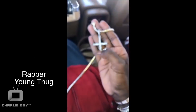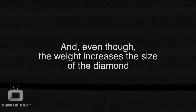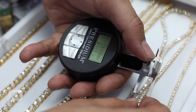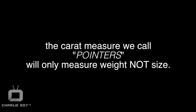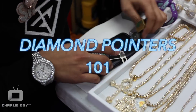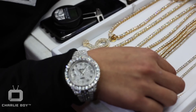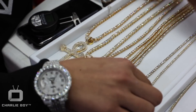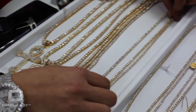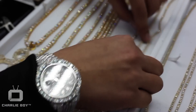That's a cross — look at the cross. So pretty much I'm going to show you today how to measure the different pointers on the tennis chains, the diamonds on the tennis chain. Pretty much, the smaller the diamond chains are, the less pointers each of the diamonds consist on the chains.